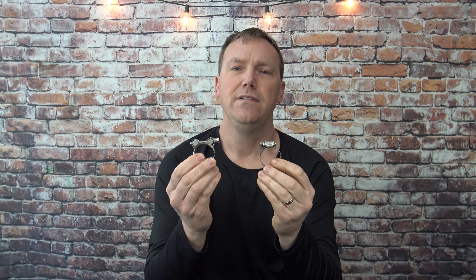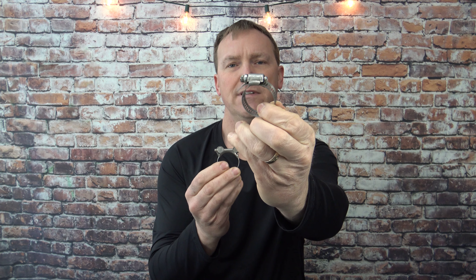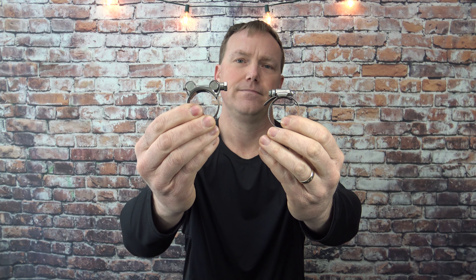In conclusion, the only pro to the worm drive clamp is the space issue — if you're working in a tight space, it's going to be much more applicable. If space isn't an issue and you can fit the T-bolt in, it's going to outperform the worm drive in every way possible. So in your next project, if you're going to be clamping hoses, definitely go with the T-bolt clamps. There's a link in the description to get these T-bolt clamps on Amazon in all the different sizes. Hope you found this video helpful and informational — thanks for watching.